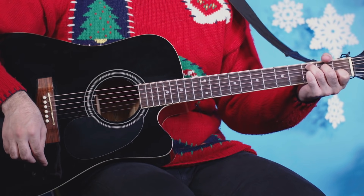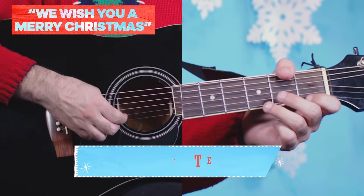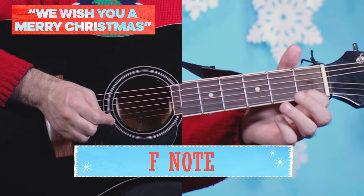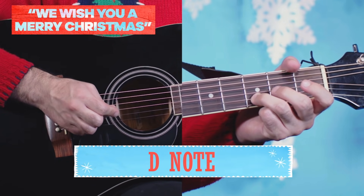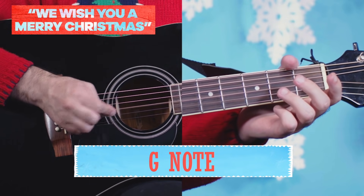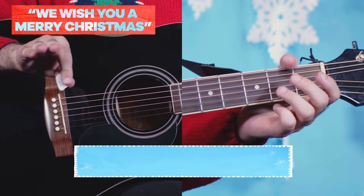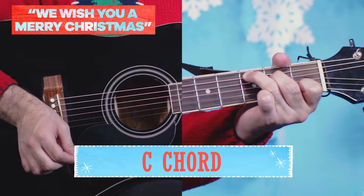Well, we rocked that one. Let's keep playing. So for this song, you're going to need these notes: the F note right there, E, D, C, A, and G. And we can end the entire song on a C chord, right here. Perfect.